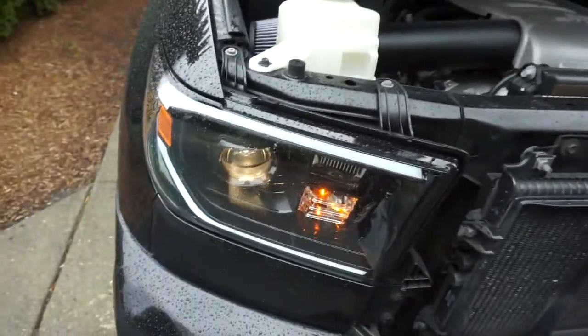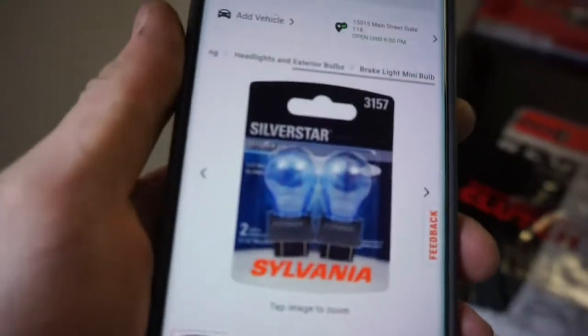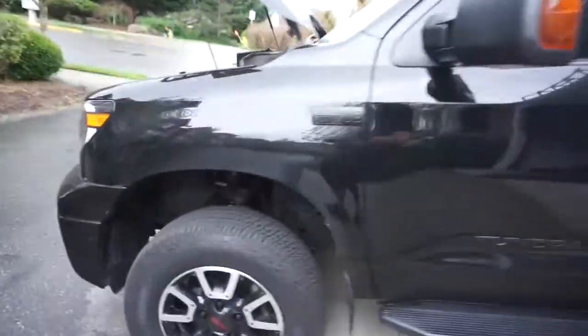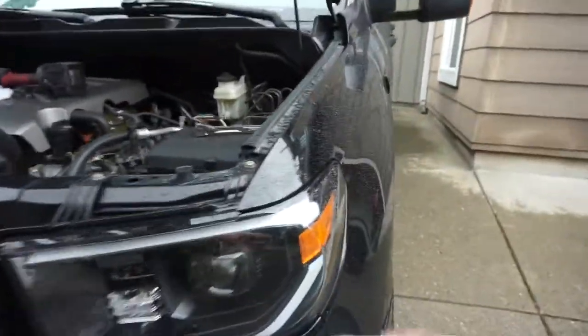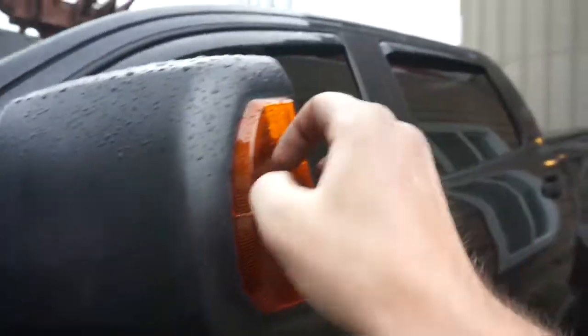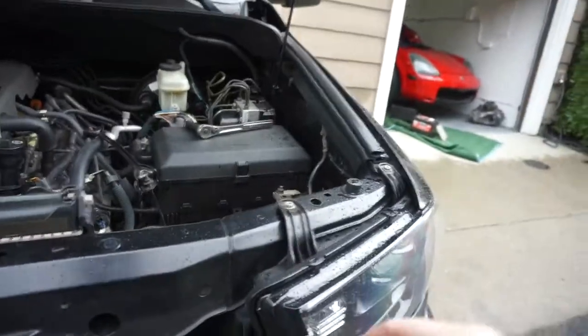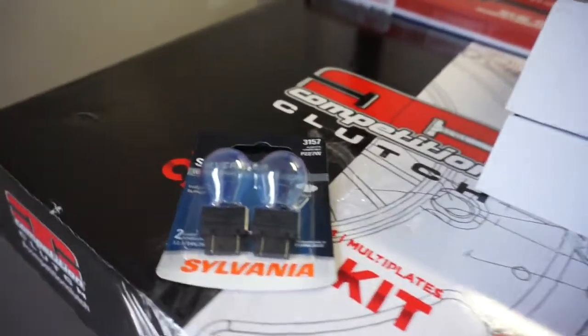I ended up yanking out the turn signal — it's ugly. We're gonna run to the auto parts store and grab a 3157 bulb. I'm so tired of the amber — I feel like I blacked out this truck but didn't do enough. This will be a different color versus how it looks now. The only amber left on this entire truck will be the side markers. The wheels of course need to be black too. I did remove the battery to get that bulb out, so let's run to the store.